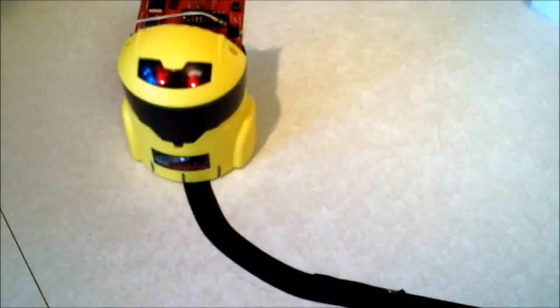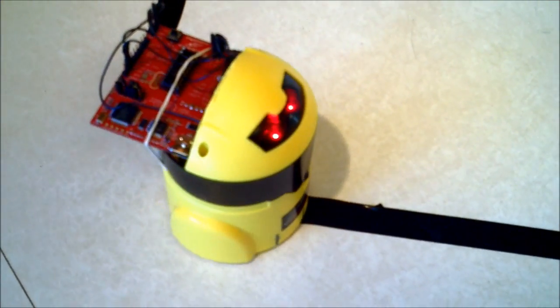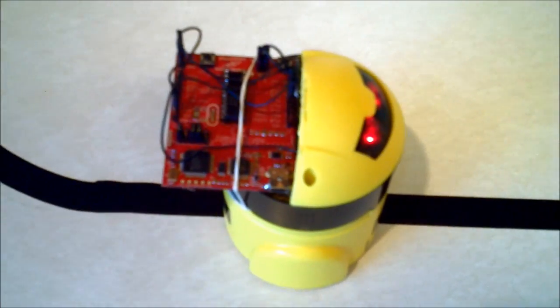One of the great things about the MSP430 is actually the A-to-D converter. It's a very, very advanced A-to-D converter for such a low-cost part. And of course, there's also low-power operation — this whole thing is running off of two AA batteries.